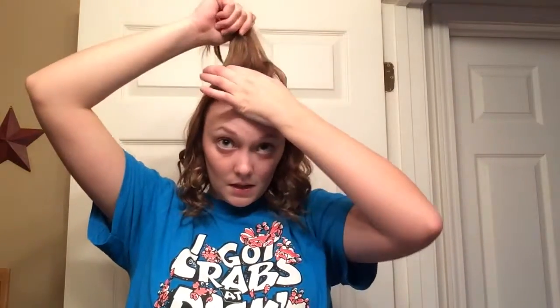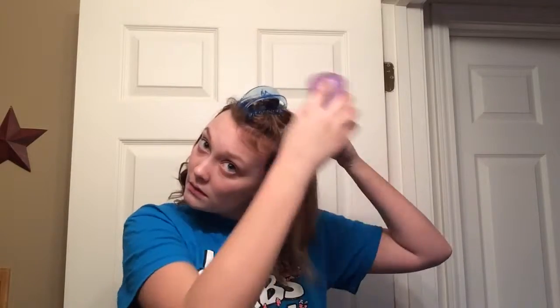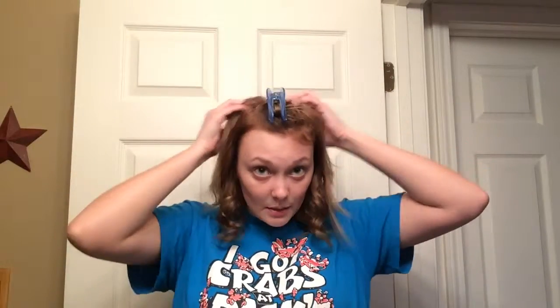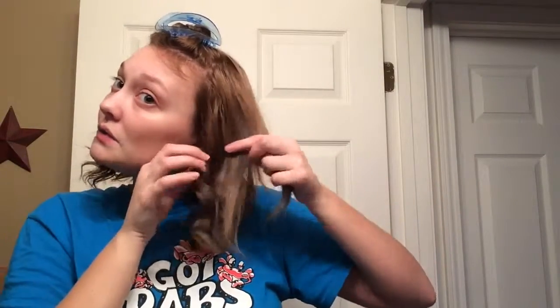I'm going to take another layer down and then I'll have one more layer to go after this. This is kind of like my bang area — not really bangs, but this is what frames my face, and so it has to have its own section or else it doesn't want to curl correctly. I just brush it all out again and really work that dry shampoo in, and then I'll start on this section.